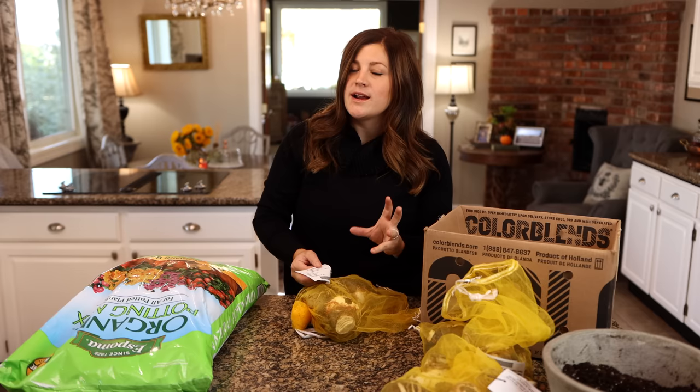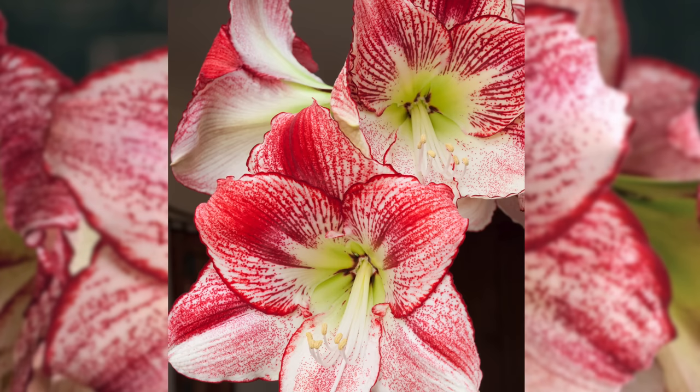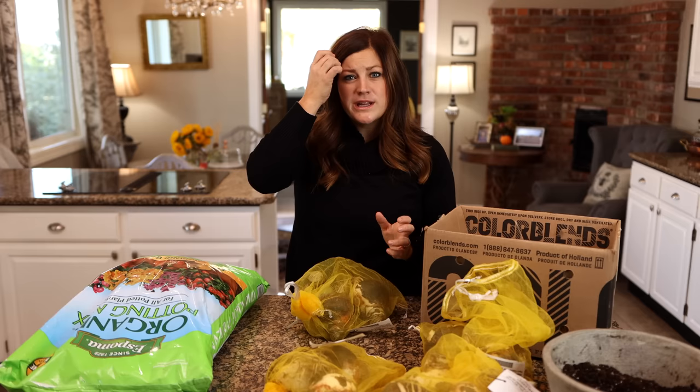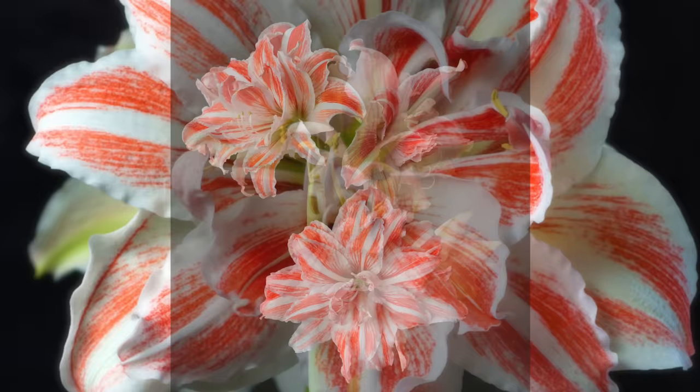Then we've got Flamenco Queen. This one's cool — it's white and then it's got red margins, a kind of deep red, and deep red striping with speckles all over it. It's a really unique looking amaryllis. And then this last one is actually my favorite — it's called Dancing Queen. This one is a white with red double. It's just a really beautiful, full-looking plant.